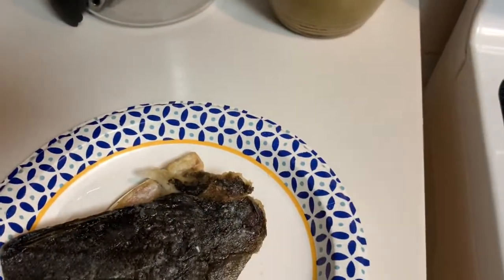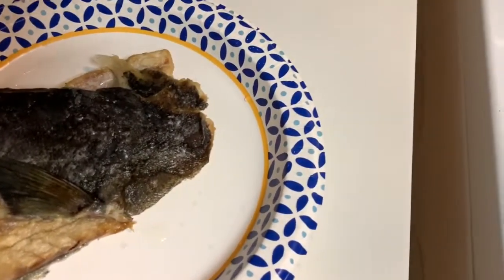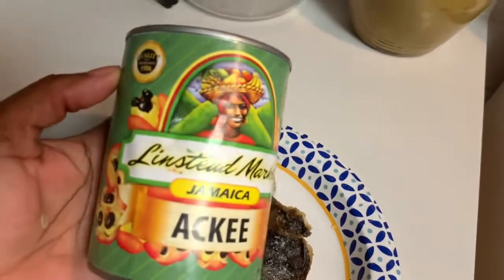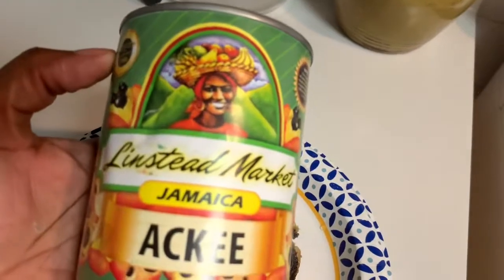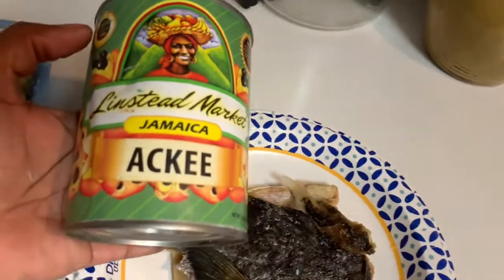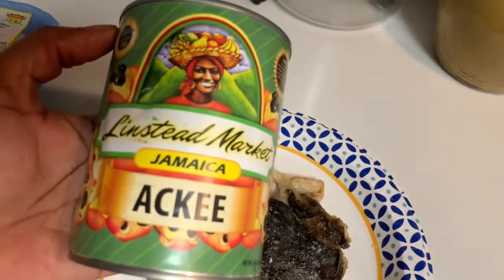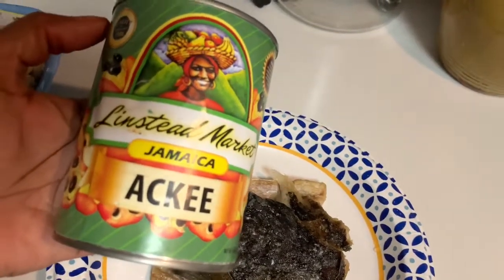But in Jamaica we're just used to saying ackee and salt fish. I don't have the one that I picked from the tree myself, but I have this Grace's market one here from the can, and this is what I'm going to be using. As I go along with cooking this ackee and salt fish meal, I will show you all of the ingredients and techniques I'm using.